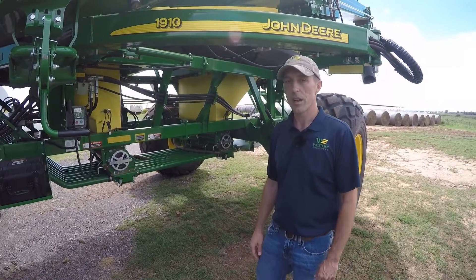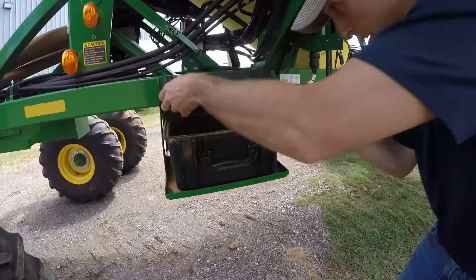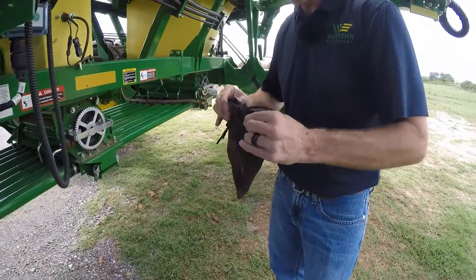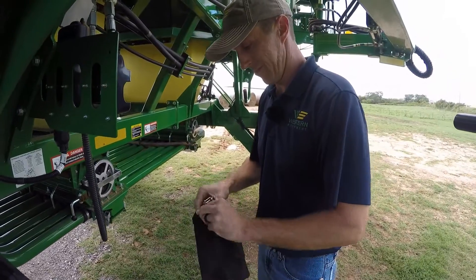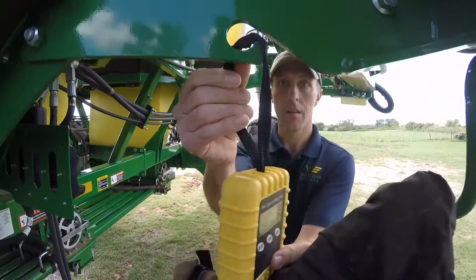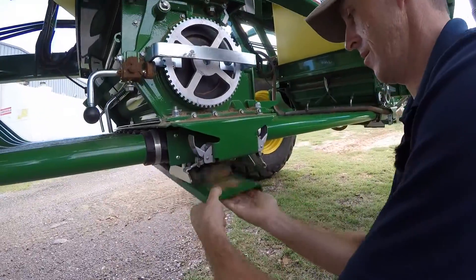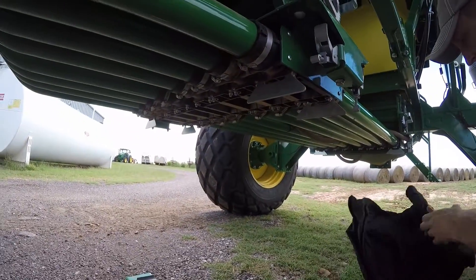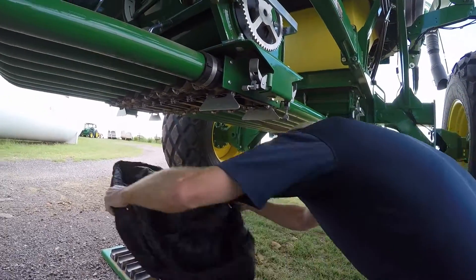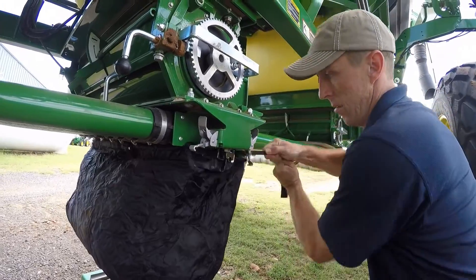Today we're going to calibrate a 1910 and we're going to first start here by taking the catch bag and installing it on the bottom of the meter. You can locate your bag here in the container on the side, along with your scales. We'll go ahead and hang up the scales, then proceed to removing the bottom cover and hooking the bag on the back with the two little catches. Tighten your bag here.